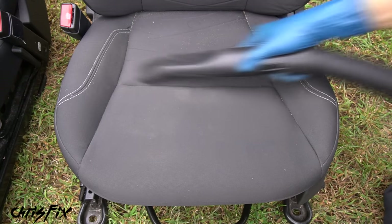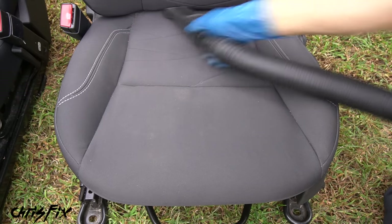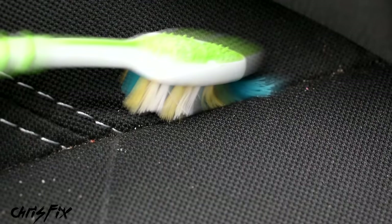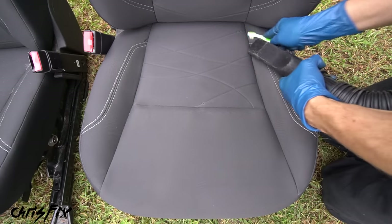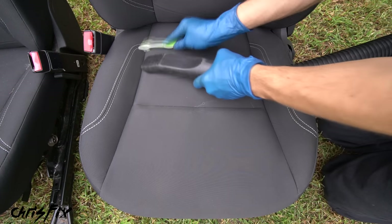The cleaning process is straightforward. First, remove all the surface dirt using a vacuum, making sure to get into the crevices where the stitches are. A very helpful trick to remove stuck dirt is to use a brush like a toothbrush to loosen it up - brushes work super well to get that dirt out that a vacuum alone won't remove. Brush and vacuum all the nooks, crannies, and stitching around the entire seat.